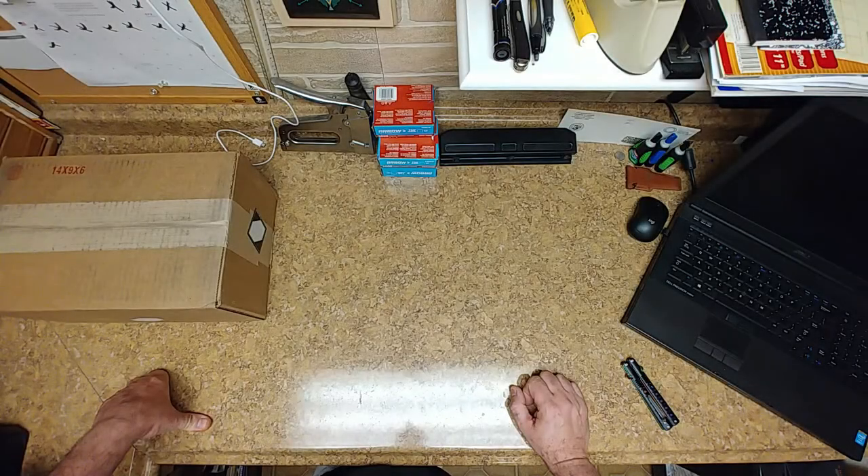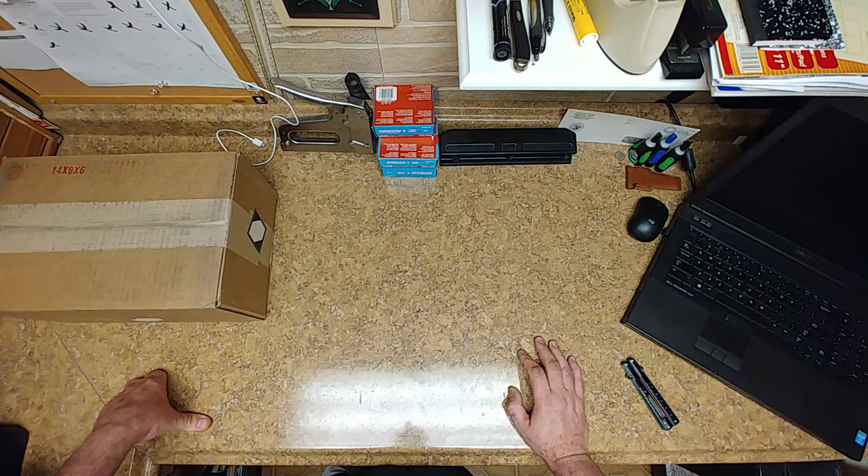Hey everybody, what's going on? Hope everyone's doing well out there, staying warm or staying cool wherever you are. Today is going to be a little bit of an unboxing, so stay tuned.